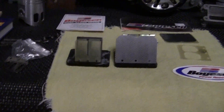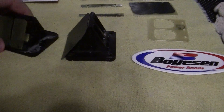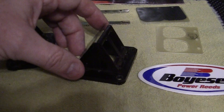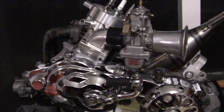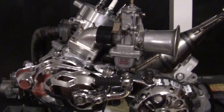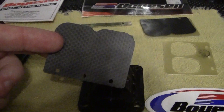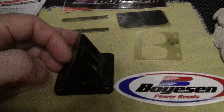The reason I use Boysen reeds is this. I'll show you a side view of this reed. When it opens and closes, it just opens a tiny bit. But as you idle, it opens and closes every time the engine fires. For the engine to work correctly, the reed material has got to open and close crisply at idle.